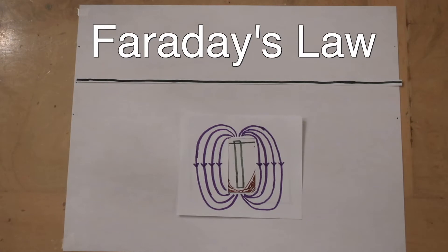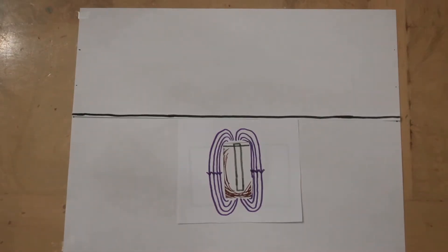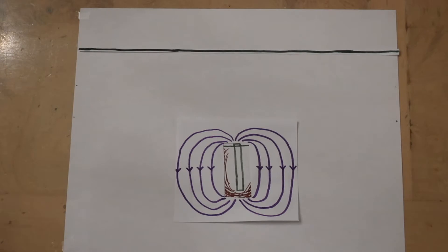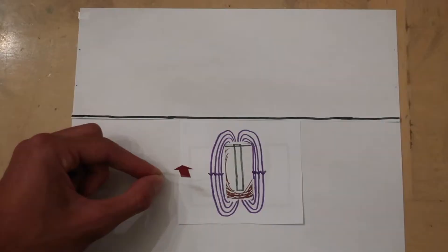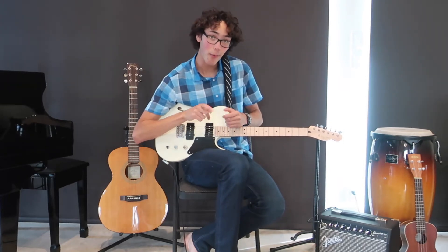Faraday's law tells us that a change in magnetic field creates a change in electric potential. As the magnetic field compresses because the string moves down, an electric current is produced traveling out of the page. And as the magnetic field stretches out because the string moves up, a current is driven the other way. This creates an electric current that goes back and forth in and out, called an alternating current. So: vibrating strings create an oscillating magnetic field, which creates an alternating current.